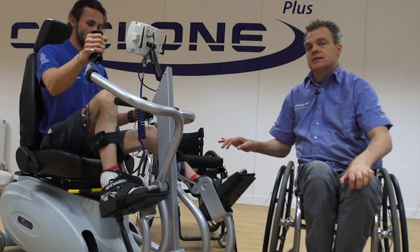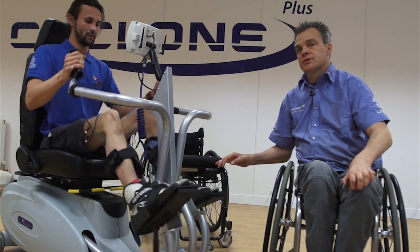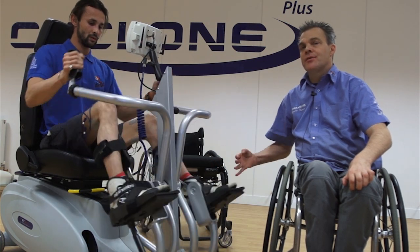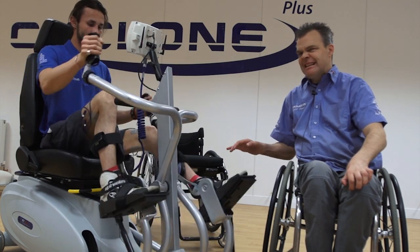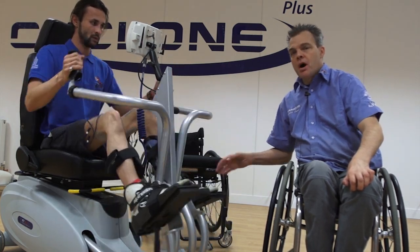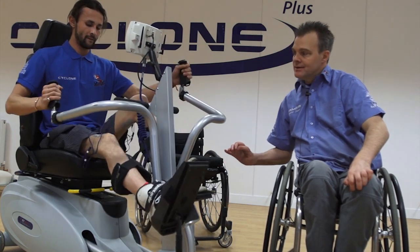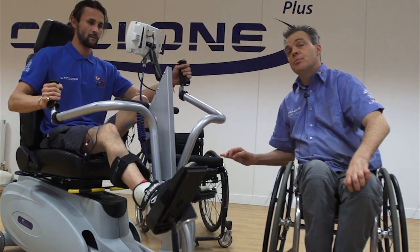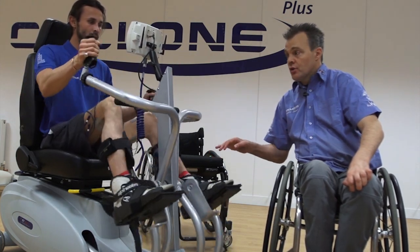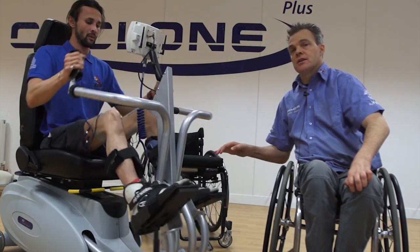Some of the benefits of this system is that we do get people that are not wheelchair users — sitting into a chair to do an exercise is not where they want to go. So people with MS, Parkinson's, or stroke can use this. It's great because somebody that's not a wheelchair user can use it, but somebody that's an independent wheelchair user can also use this as a really good cardiovascular device.